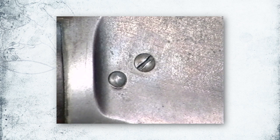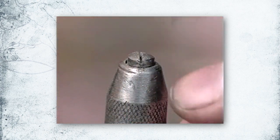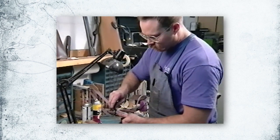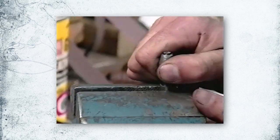Worn and damaged screw slots can be reshaped and reslotted to look original, using a small hammer, a file, and a slot file to recut the slot. You'll notice when working on these fine threaded screws that a pin vise is used to avoid damaging the screws by clamping them in the jaws of a big vise.